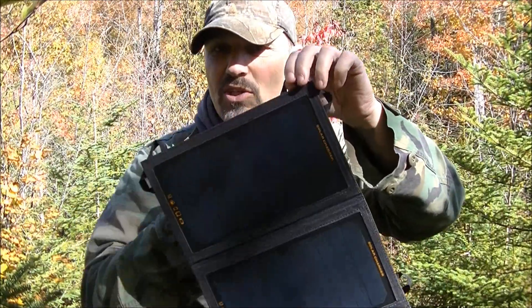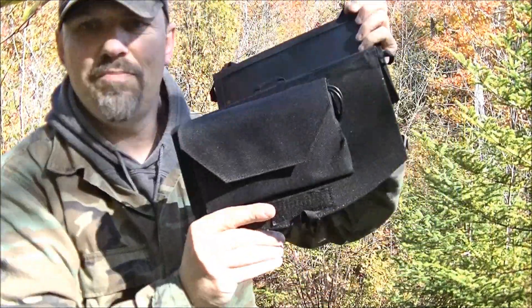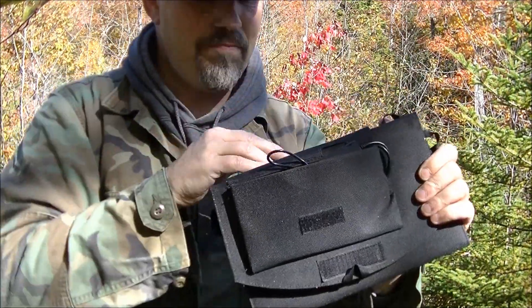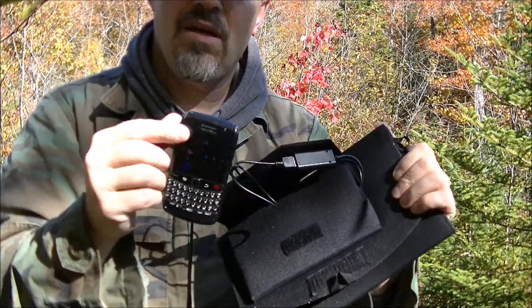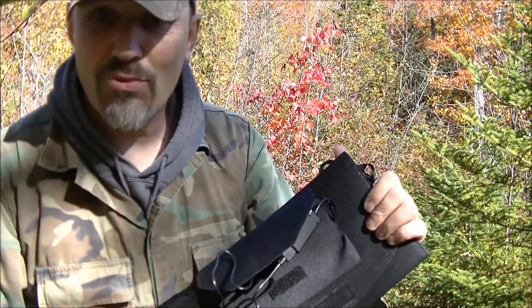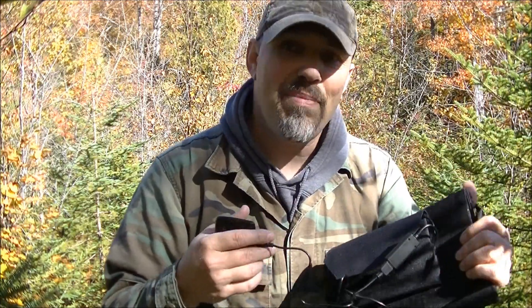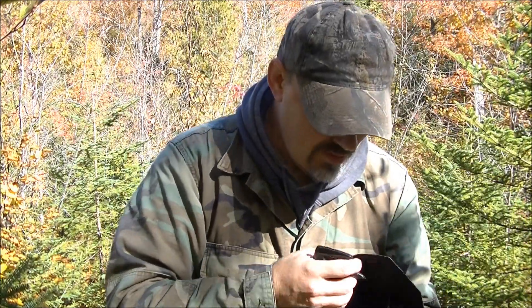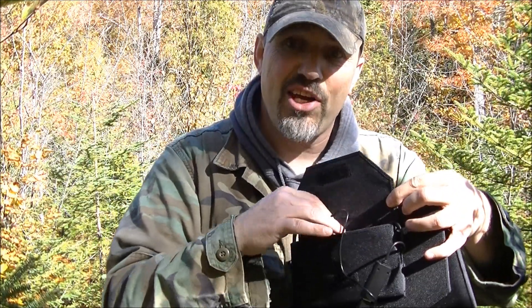I had this hooked onto my backpack like this. Down here there's a pouch, and in this pouch I had my cell phone — it was charging as I was walking through. When you go into shade, it will stop charging, but as soon as you go back into the sun again it starts charging again. That's a pretty good feature. They provide this nice little pouch so you can put your devices that you're charging in while hanging it in a tree, on a backpack, or whatever.